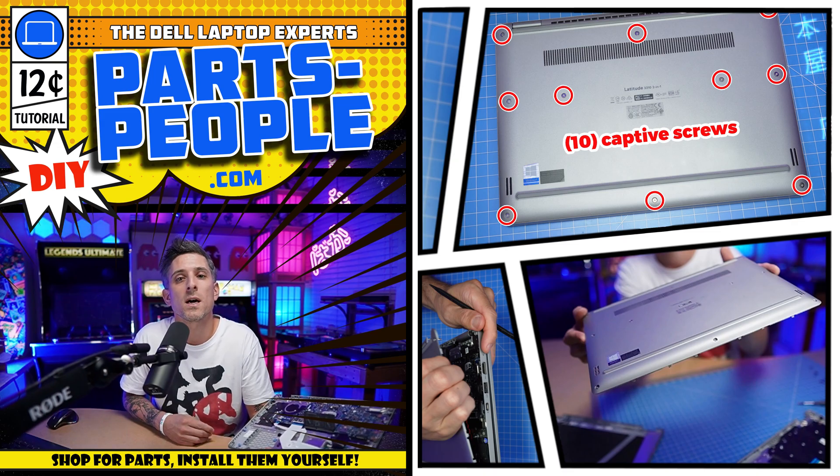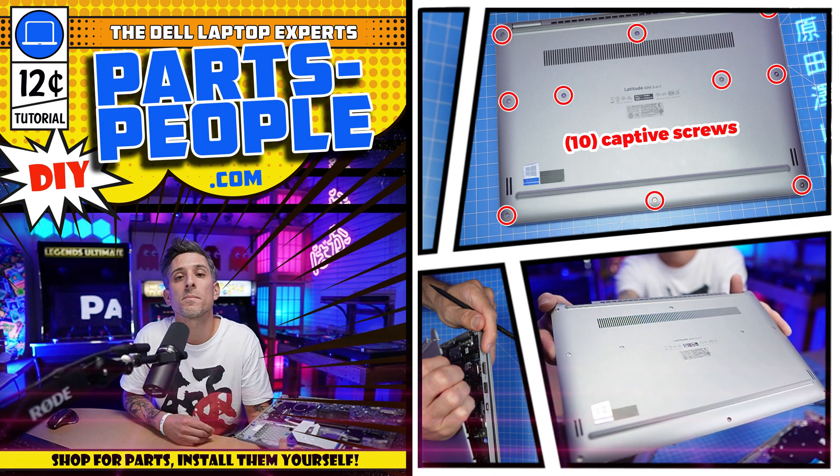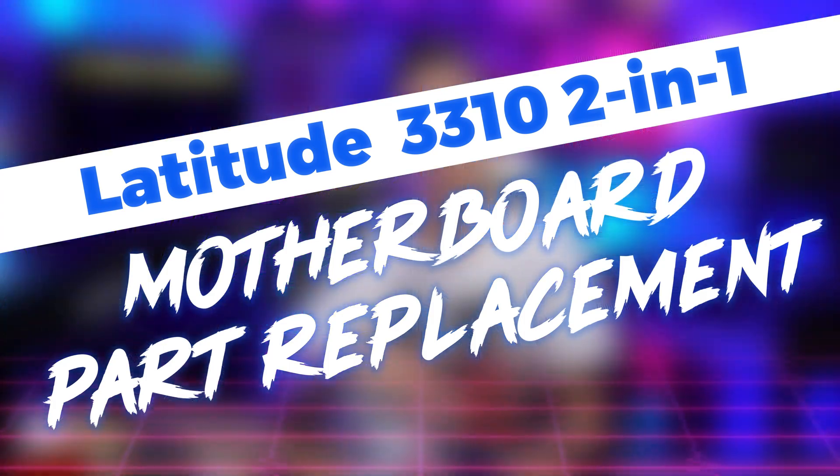Hey, what's up? This is Ricardo at PartsPeople.com, and in this DIY tutorial I'm going to show you how to install your Dell laptop replacement part.